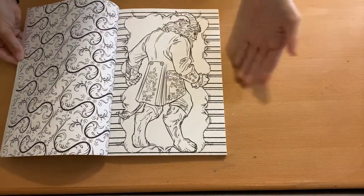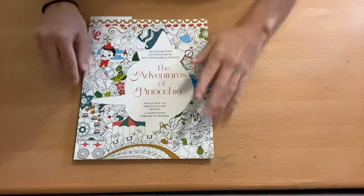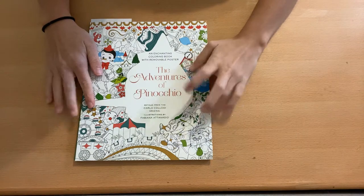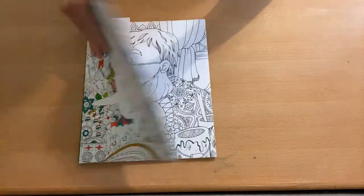I also have the Beauty and the Beast Art of Coloring — again, I haven't colored anything in it. It has a lot of wallpapers, but I enjoy the patterny things.